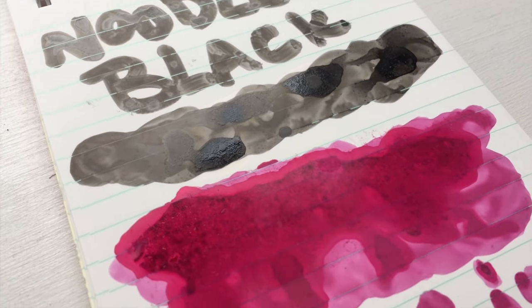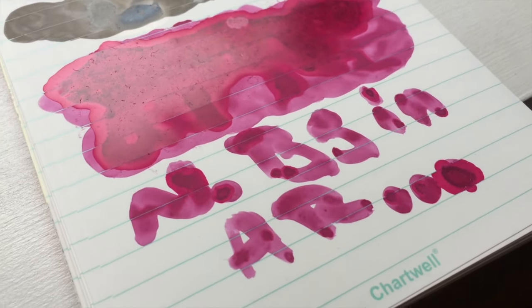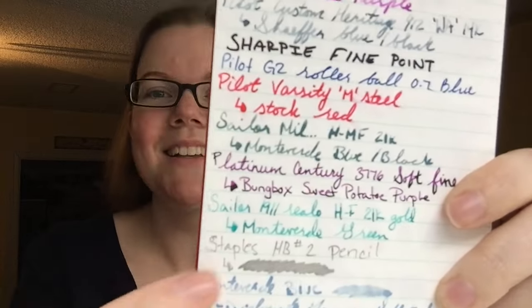I don't know the practicality of this kind of notebook for most people in everyday life just because it takes hours and hours for things to dry. What's cool is if you're like me and you get all your best ideas in the shower — I actually came up with the concept for this channel in the shower. I have a waterproof notepad that just hangs up on the wall with suction cups and I have a pencil I just write on. If you write in pencil, that dried right away, so you could definitely use that.